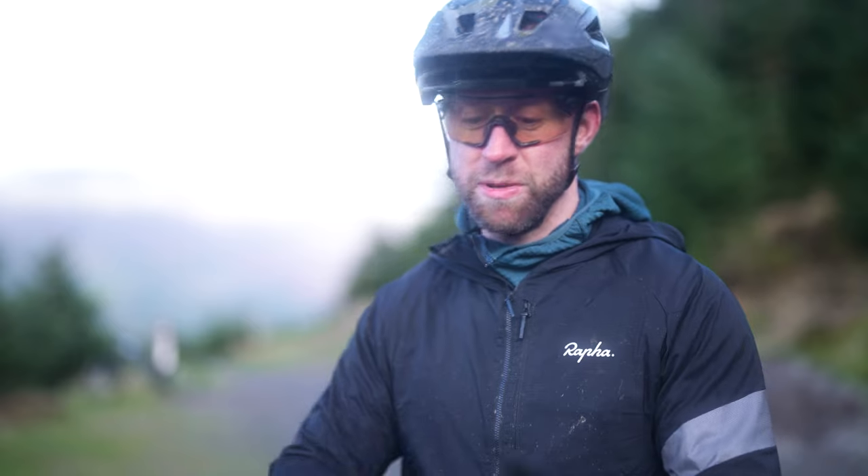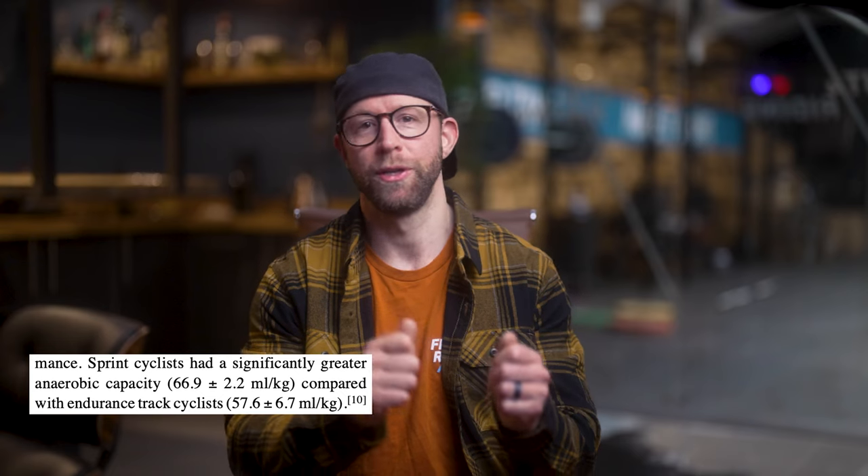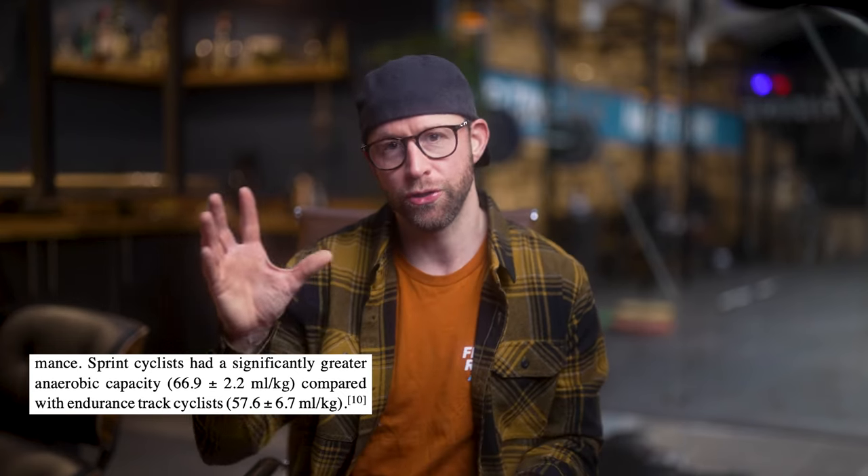So we're now going to go to the gym and take a look at how we can train specifically for these super short to medium long sprints and get you up to speed with on-bike and off-bike training. Before we get into the gym and tell you exactly what to do, let's take a look at why we're going to do it. Looking at a study done on track cyclists — and I know it's a little bit different from mountain biking — these track cyclists were tested and it was shown that there's a considerable difference in the anaerobic capacity of a sprinter to an endurance rider.